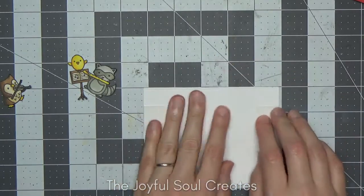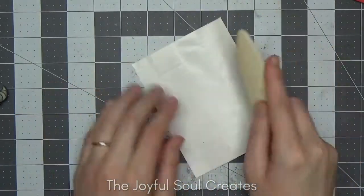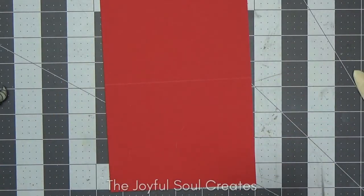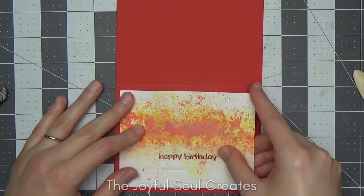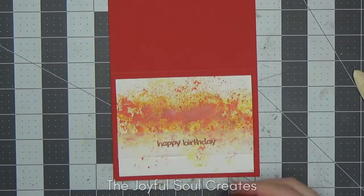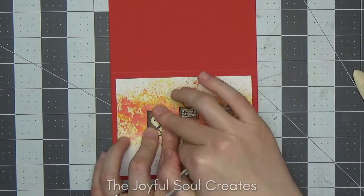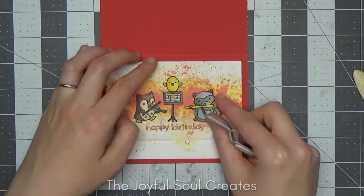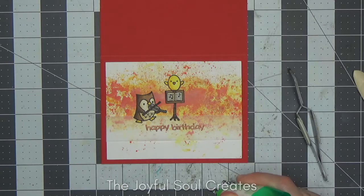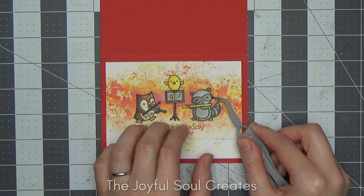I put double-sided tape all over the back of the panel including over the vellum to hold it further in place. Having adhesive over the whole back is my usual method, and it's particularly useful with a warped panel — it means the whole thing is in contact with the card base, counteracting the warp. Finally I adhere my images into place using Tombow Multi Liquid glue, using reverse tweezers to help with positioning, press them into place, and fold the card — that completes it.